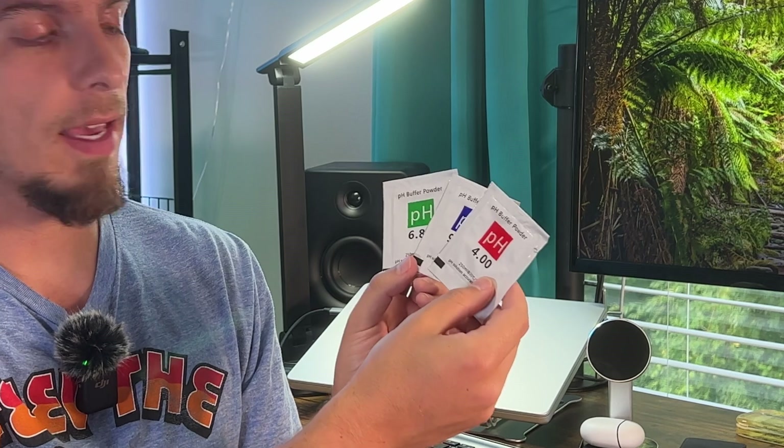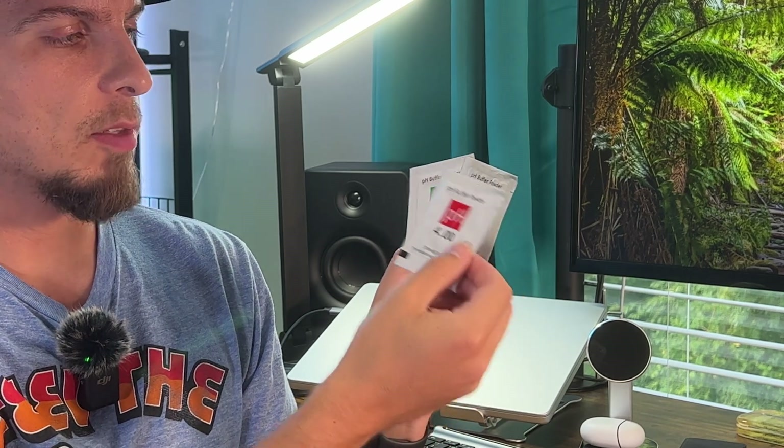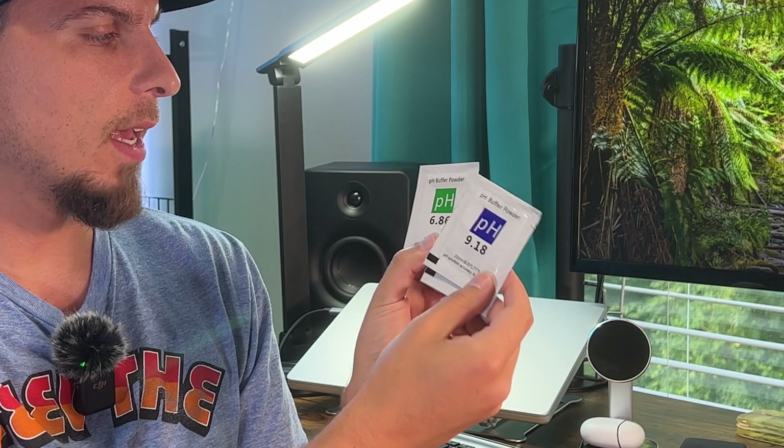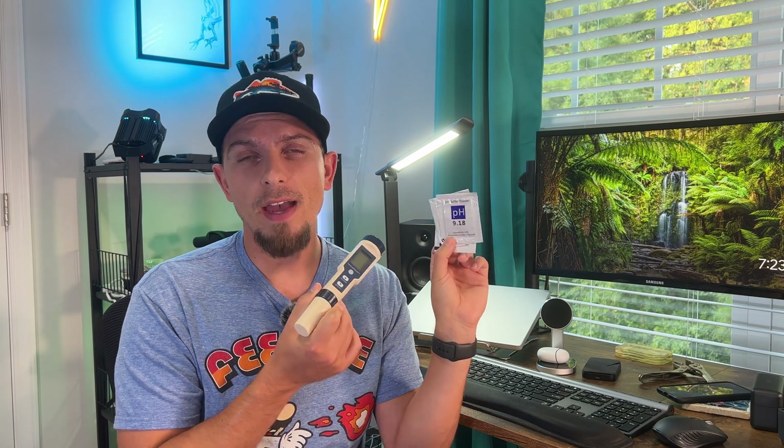This comes with different pH buffer packets — you get pH 4, 9.18, and 6.86. You use these to calibrate the device and make sure it's correct. That should, in theory, give you a nicely calibrated device that's accurate for taking measurements. In my case, I'm going to be using this with fish tanks.